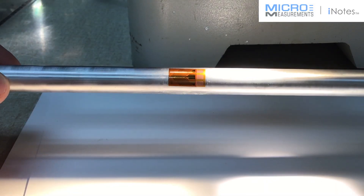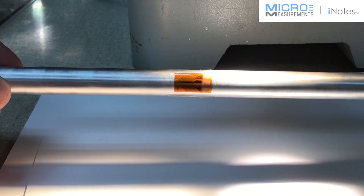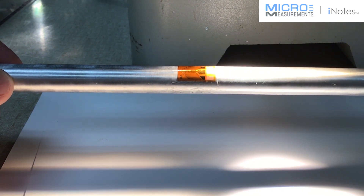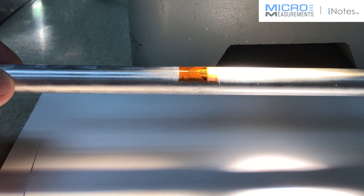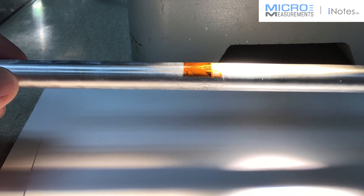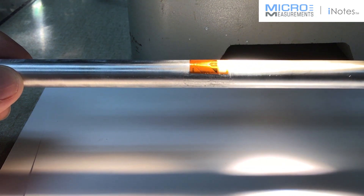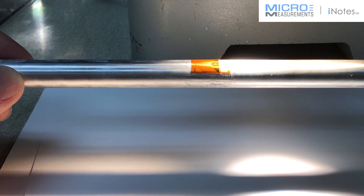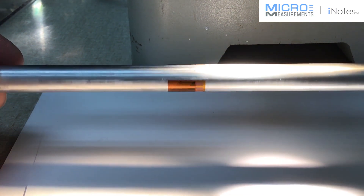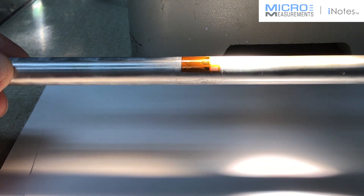If you'd like to find out more information about this type of circuit or any other related to strain gauges, please feel free to reach out to us at www.micro-measurements.com and click 'Contact an Expert' — you'll be in touch with one of our applications engineers and we'd be glad to help you. Or you can call us at 919-365-3800, follow the prompts to applications engineering, and we'd be happy to help you solve this type of circuit or any other related to strain gauges.